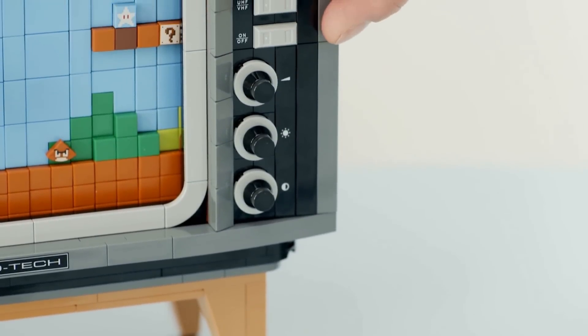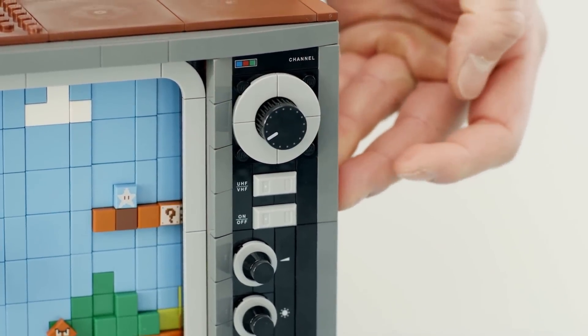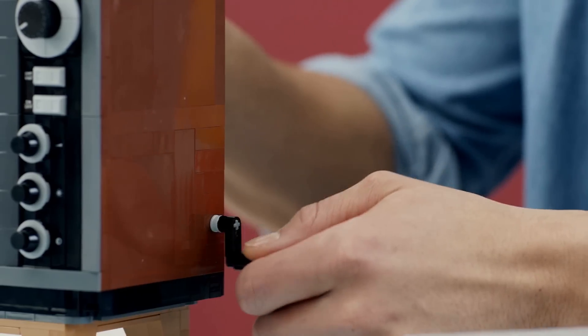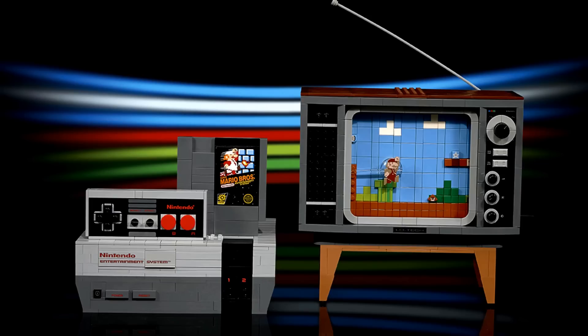And it's honestly pretty cool to see that old TV with the channel select and adjusting the volume and the color and all that. It's pretty nostalgic even though I didn't have one quite that old when I was growing up. But according to LEGO, the highly collectible NES building set is part of a range of inspirational LEGO models designed for discerning hobbyists as they look for their next immersive challenge.